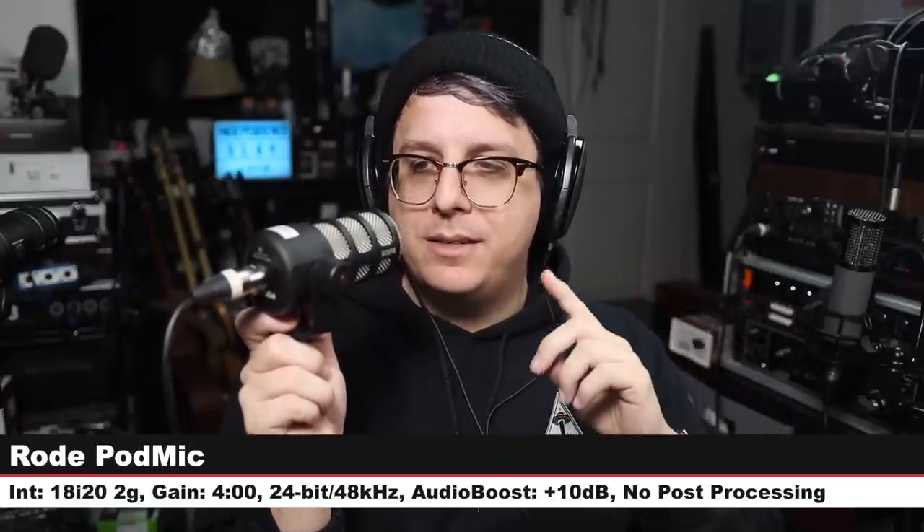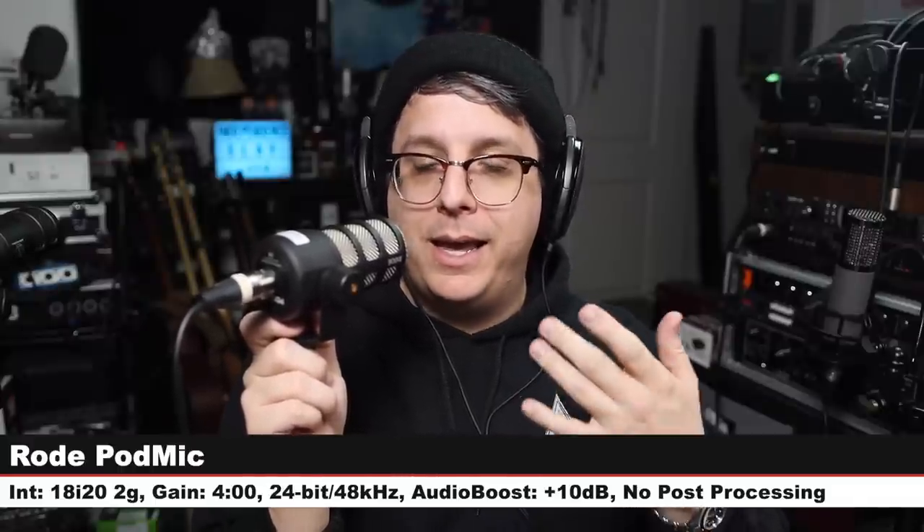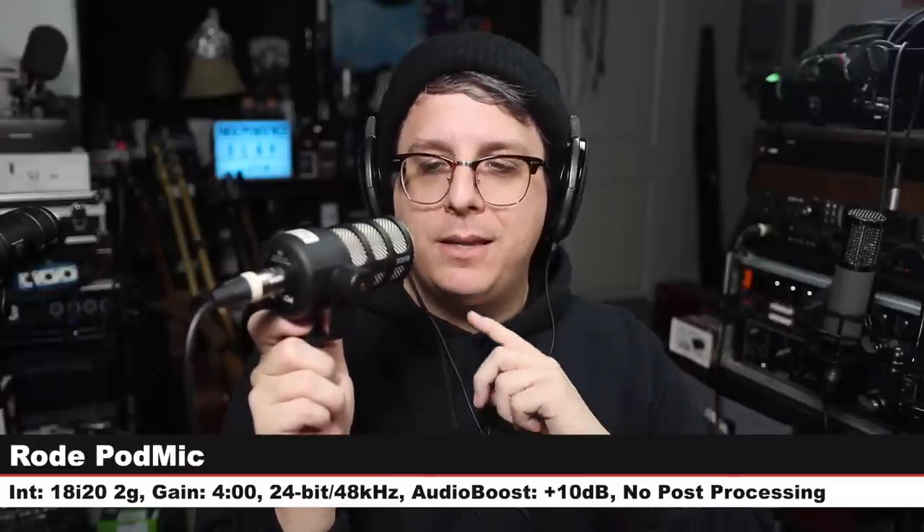Now we are on Audio-Technica's direct competitor: the Rode PodMic, another broadcast dynamic microphone that costs $100. I am three inches off this thing, gain still at four o'clock. Which one do you like the sound of better — the AT2040 or the Rode PodMic? Let me know in the comments down below.